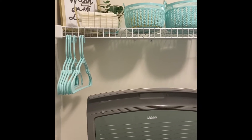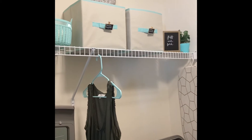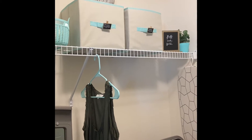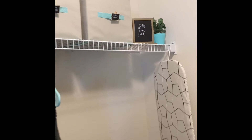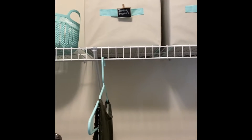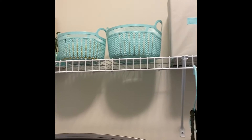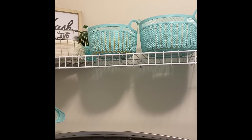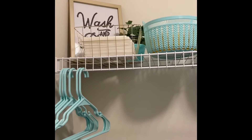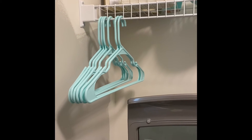So here is the one shelf that I styled. It's all styled with Dollar Tree products — those bins, the little chalkboard (I did paint that gold), the little clippy chalkboard labels, these baskets for my dryer balls and laundry detergent, the gold wire basket for dryer sheets, and the hangers. It's all from Dollar Tree.